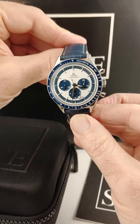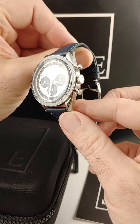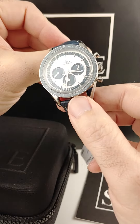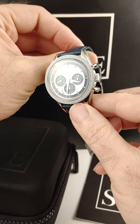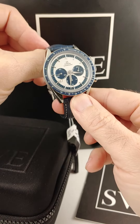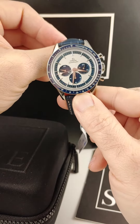From SwissWatchExpo, this is the Omega Speedmaster. This was a limited edition in 2017 — one of my favorite watches. It has the polished ceramic bezel with the tachymetric scale. The dial is silver opaline with blue sub dials. You can see they're stepped — really gorgeous.